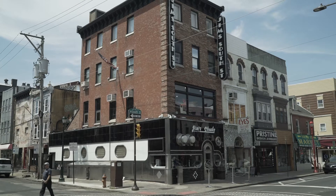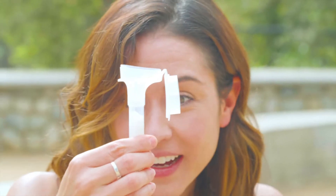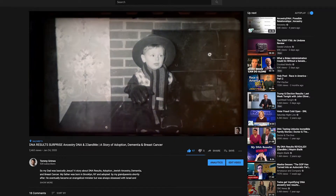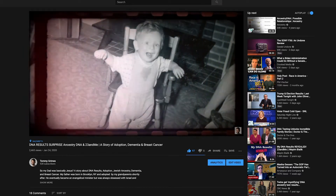Hey everyone, welcome back to the vlog. My name is Tommy Grimes and I vlog about people, places, and things that I love — from the city of brotherly love to the city of angels. Today I'm enlisting the help of my friend Whitney to show you how to take a 23andMe DNA test. All right, let's get started.